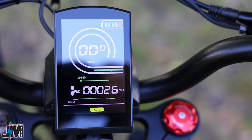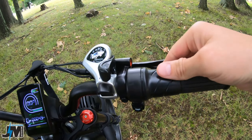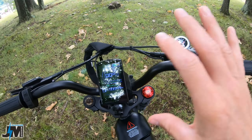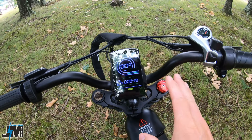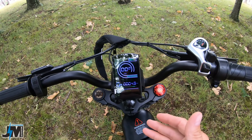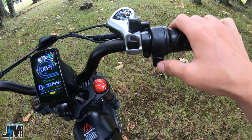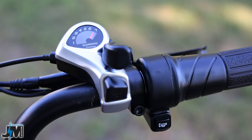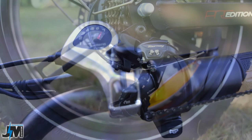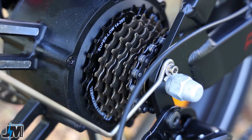Next to the hand grip you have your control pad to control your pedal assist levels on this pretty sweet looking killer display. On the right hand side you have a half twist throttle, and the throttle works in PAS zero and through all the levels of pedal assist. There's a horn button underneath your throttle, and you have a seven speed Shimano shifter.